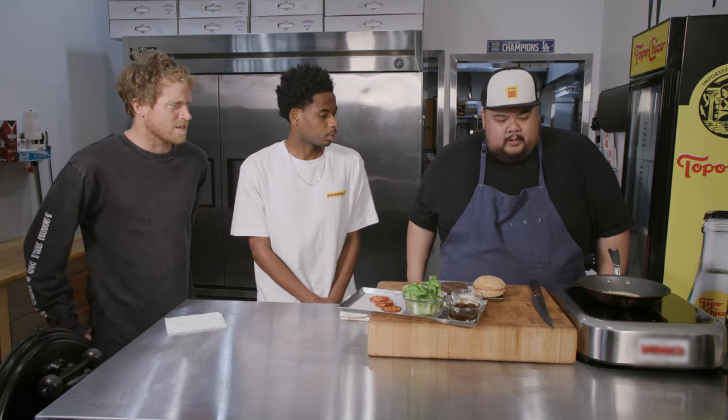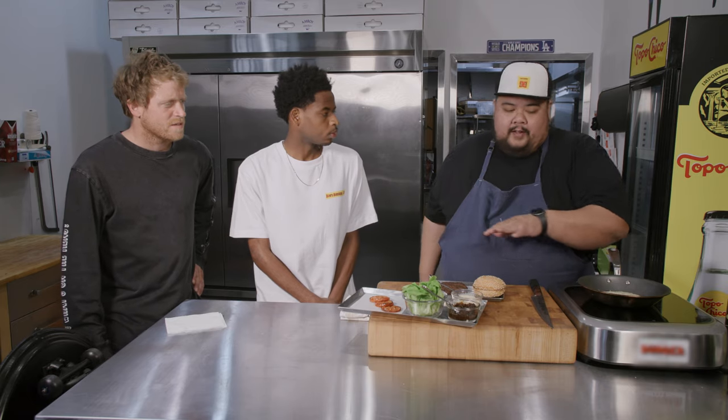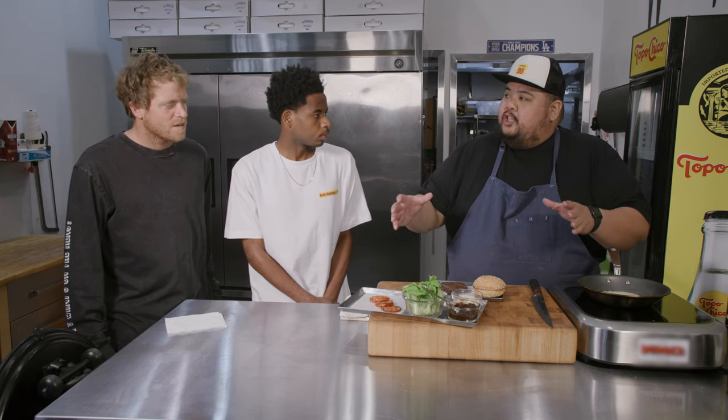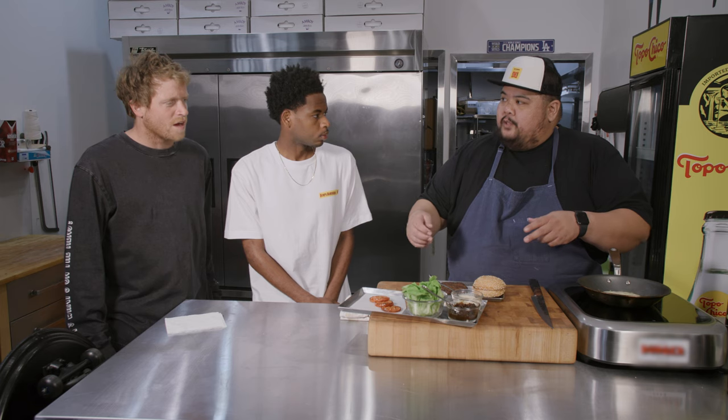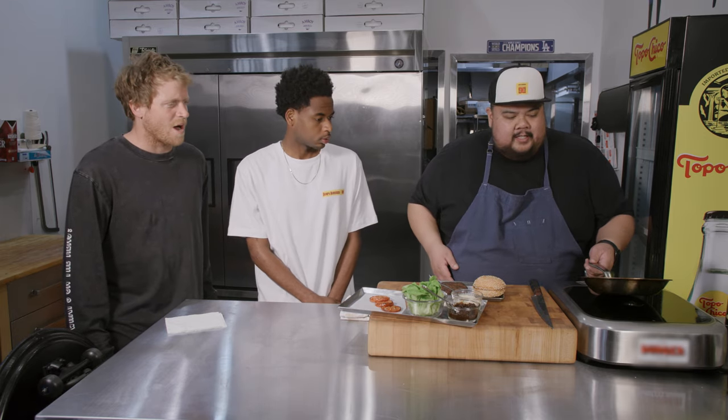How long do you wait until the side's crisp? It's gonna take about two to three minutes on each side. But the trick is, once it's cooked and brown and crispy all the way through, you gotta let it chill for like 30 minutes before you use it so it gets nice and crispy. If not, it'll fall apart.